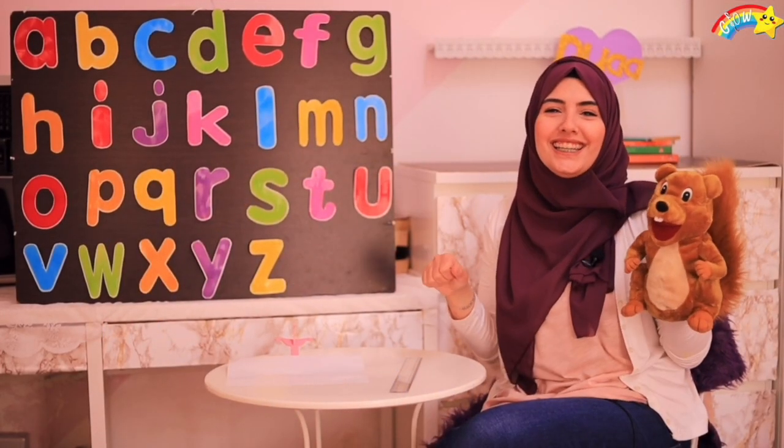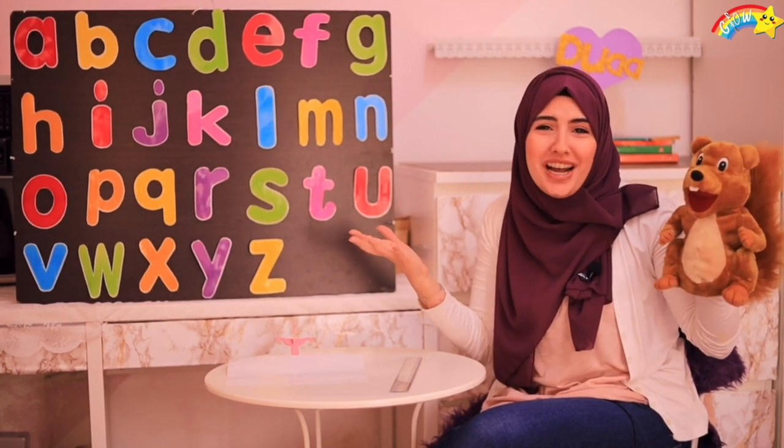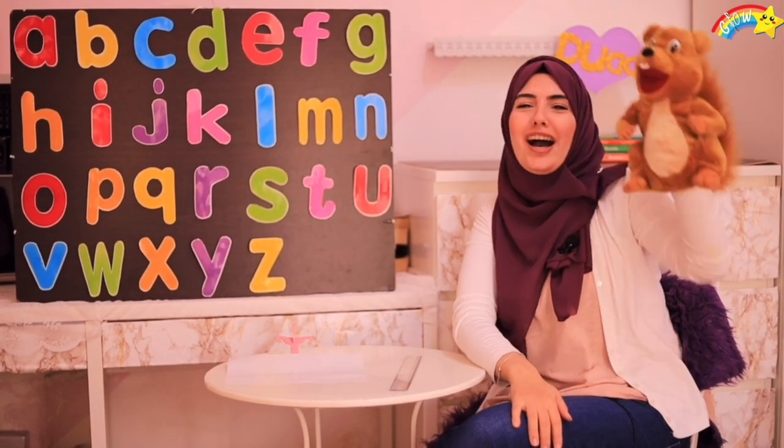Hi children, how are you? I miss you so much! Roni, say hi to the children! Hi, I miss you!